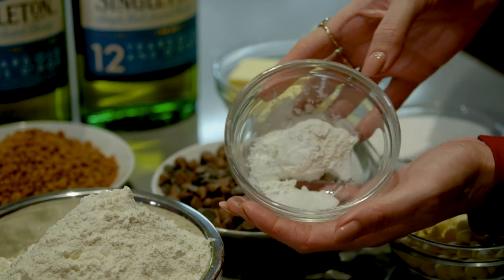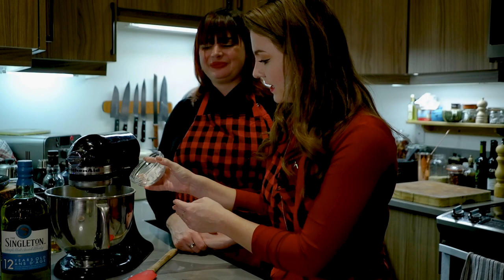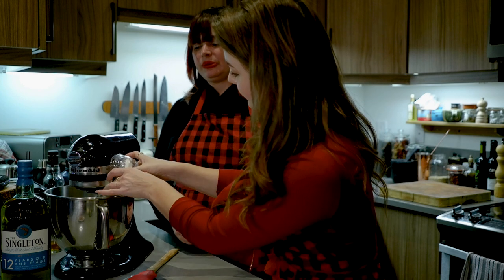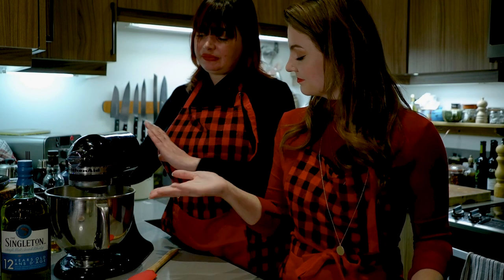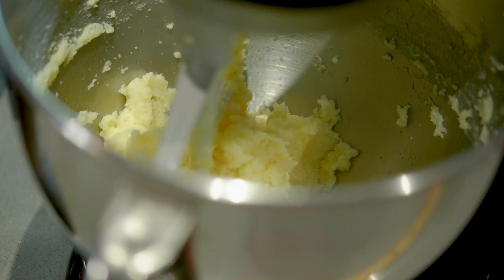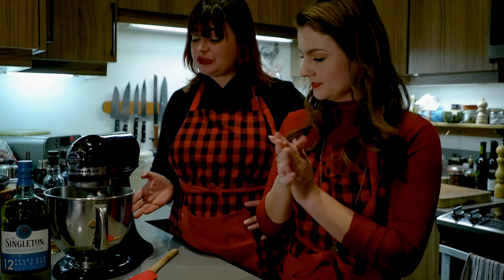Now we want to add the salt and the baking powder, and we have a little secret ingredient which I can't say too much about. We are going to turn that on and mix it up. The whiskey has become one with the butter and the sugar and we are good to go — it is now dough. We've made a shortbread dough!